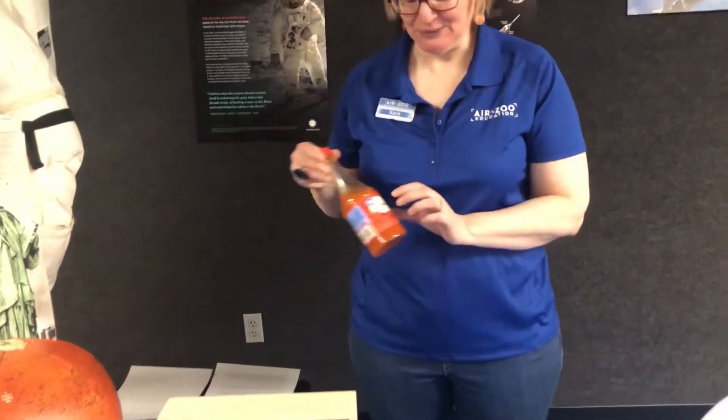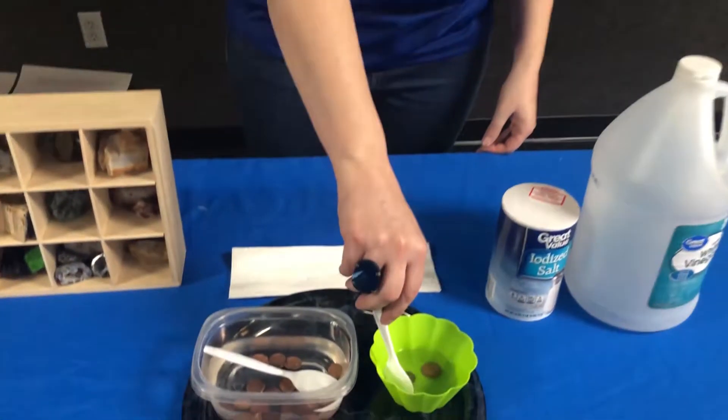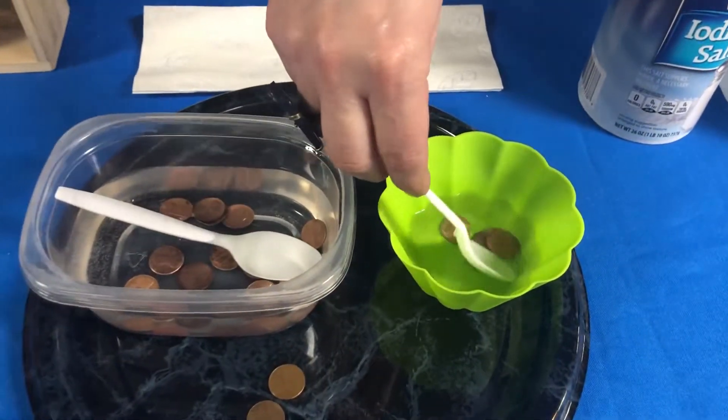Did you know there are actually a lot of things probably in your cupboard at home that also have acid and salt in them? For example, try this experiment with some hot sauce, ketchup, or salsa. Can you think of anything else that's acidic that you might have at home? What about lemons or some kind of carbonated pop? All of those things have acid in them, and you could speed up the reaction a little bit more if you make sure they have salt as well. Try that out and see if you can get some pennies clean and turn them this beautiful shiny color again.